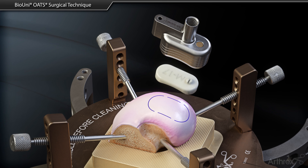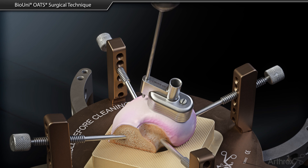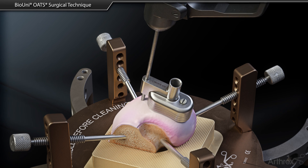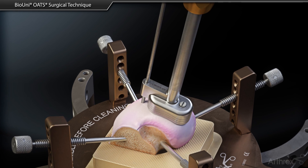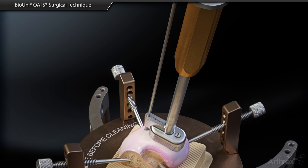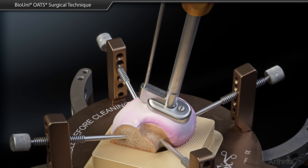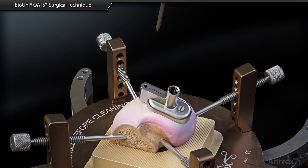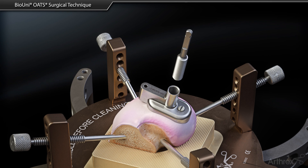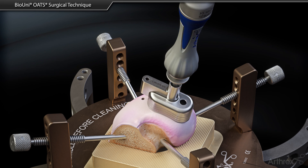An oblong cutter and insert are acquired from the instrument tray and assembled. These instruments are placed over the marked area on the allograft and a Steinmann pin is advanced into the guide pinhole and through the allograft. The impactor handle is attached to the oblong cutter and the assembly is advanced into the allograft cartilage and bone to the appropriate depth. The impactor handle and Steinmann pin are removed, and a distractor tool is utilized to remove the oblong cutter from the allograft.